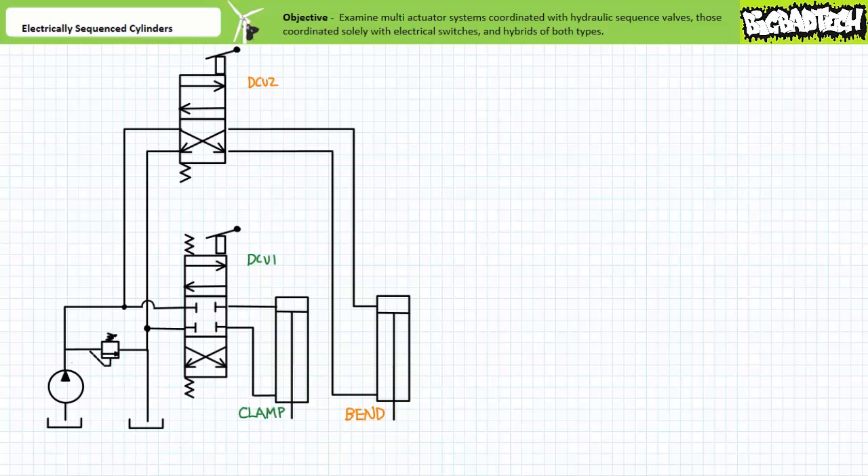Note the bend portion of the sequence must occur fast enough so leakage through the closed center spool of directional control valve one does not reduce the clamping force, and the entire sequence must reliably occur in the exact same order over and over. For example, if directional control valve one was ever mistakenly left in the straight-through position while directional control valve two was moved into the straight-through position, the parallel nature of this circuit would see pressure in the clamp cylinder fall while the bend cylinder extended and potentially dislodged the workpiece.